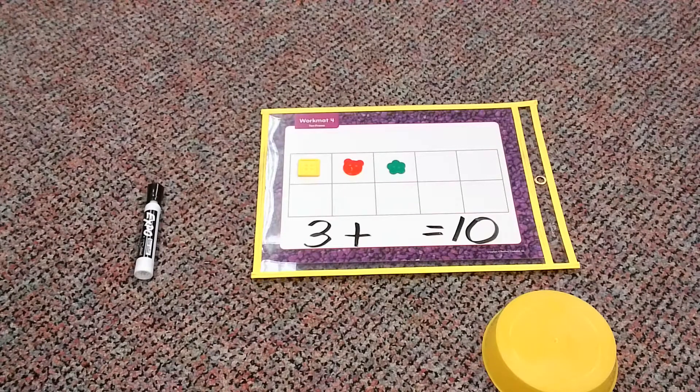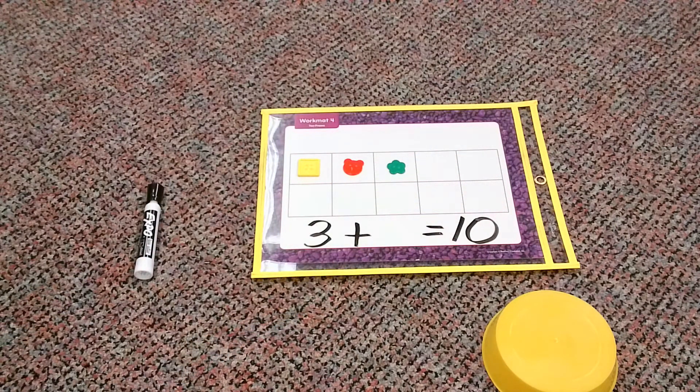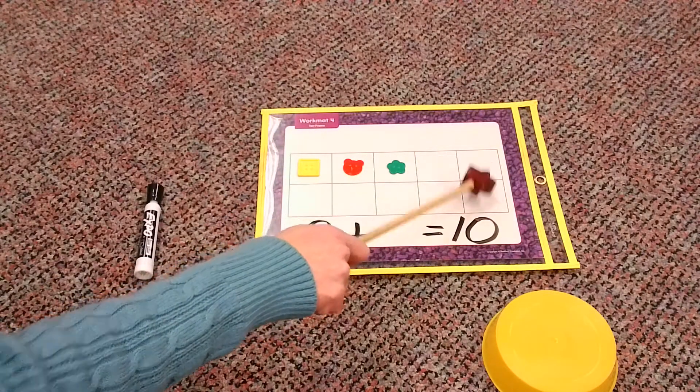Well, how is the 10 frame going to help us? What we're going to do, we are going to count what is missing on my 10 frame. We are going to count all the boxes, all the squares that do not have a button in them. So let's go ahead and do it. Let's see what we have. One, two, three, four, five, six, seven.